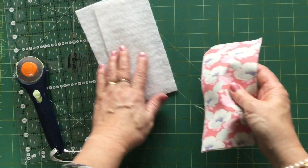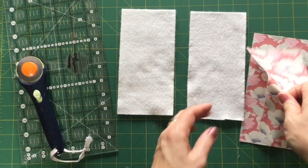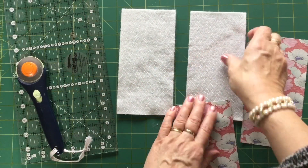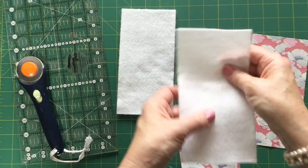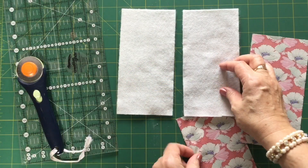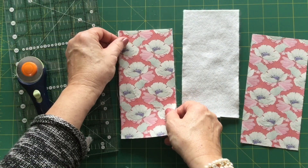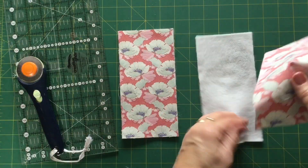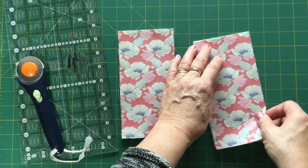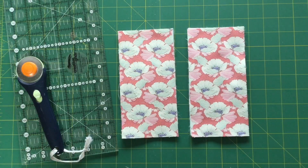We're going to pop the lining to one side for a moment and we're going to fuse the Parlan. The glue side is the bobbly side — you can feel the glue on that; the other side is smooth. You just need to take your outer fabric with the wrong side of the fabric on the glue, then take it over to the iron, use a bit of steam, and fuse it. We'll do that and come back.